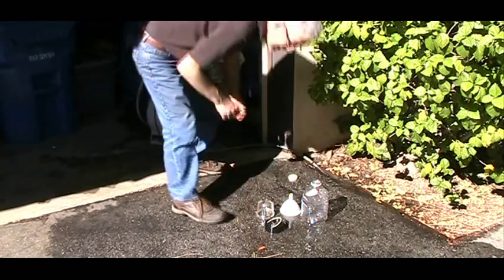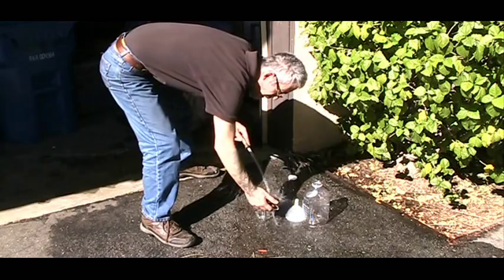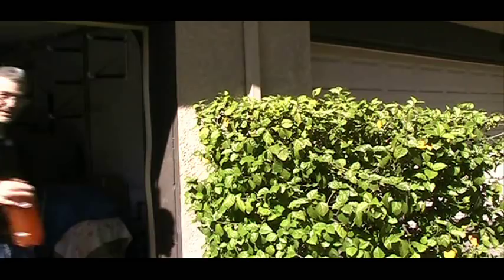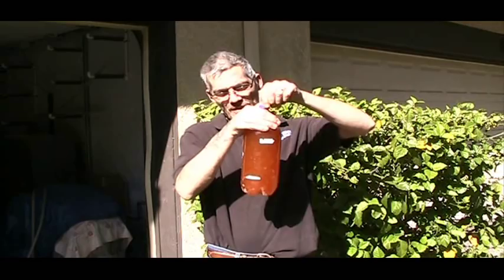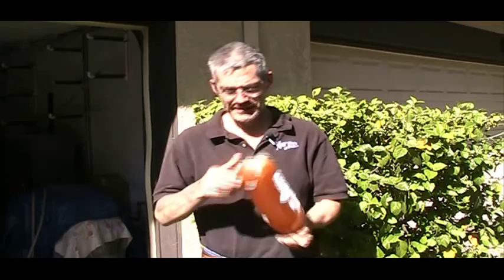Let me rinse this a little bit more — I really don't want that stuff on my blender. All clean. My concoction is all nicely strained and I've got a few quarts here. It looks like orange crush, doesn't it? I hope my kids don't come down here and drink this stuff, because they're going to have the surprise of their life — it won't kill them, but they definitely won't like it.